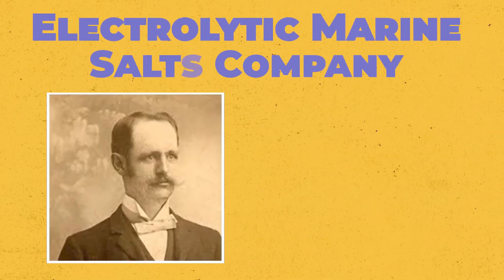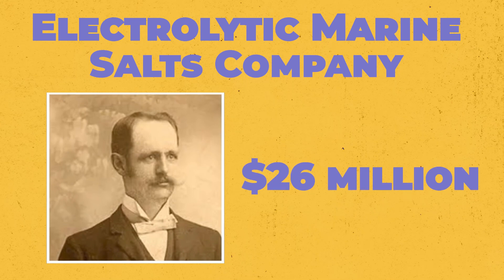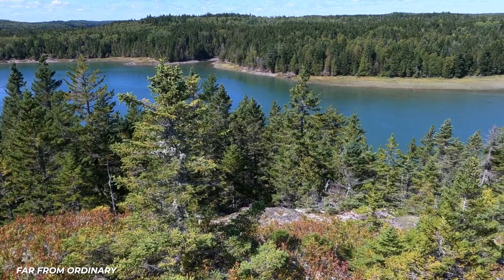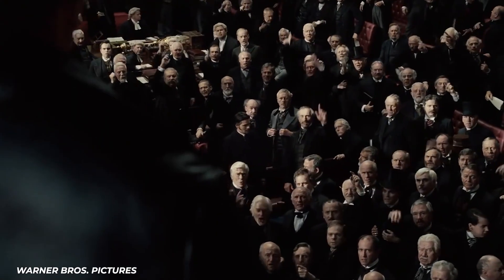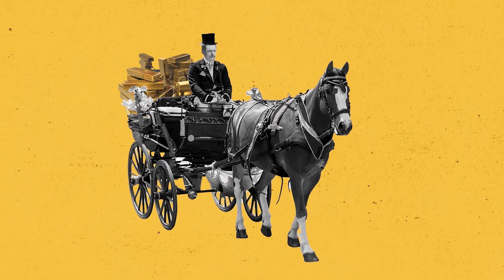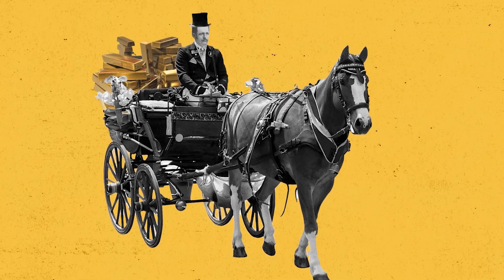Jernigan sold people this weird electrified wooden box so that they could get rich quick by sucking gold from the water. He founded the Electrolic Marine Salts Company and raised $1 million in cash, equivalent to $26 million today, building a large gold extraction operation in Lubec, Maine, far from their investors' watchful eyes. As early as 1898, investors began asking questions and requesting evidence that the plant actually worked. Following that, Jernigan disappeared with cash in hand and left behind the useless contraption.